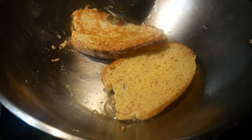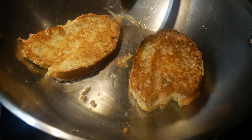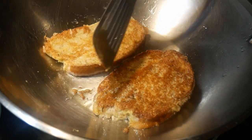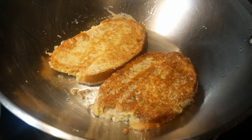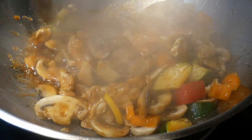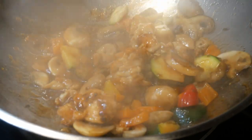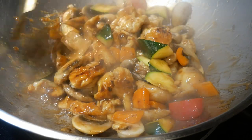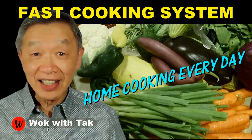Without any question, a skillet would be much better for making french toast. But when it comes to stir-frying, a wok is definitely superior to a cast iron skillet. Because of this, my recommendation to Jean is that if she wants to stir-fry on a regular basis, I would suggest she purchase a wok instead.